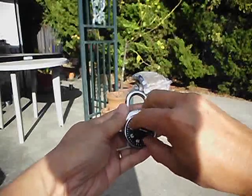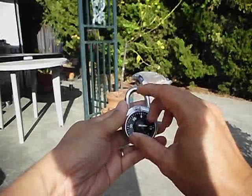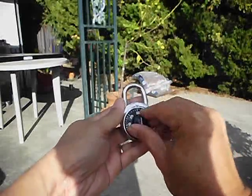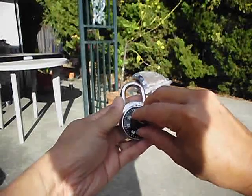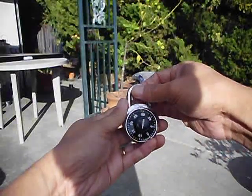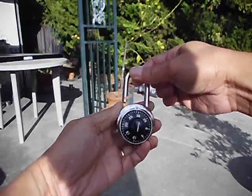Seventeen... what was it, thirty-nine?... Twenty-nine. Please work, please work, please work. Yay! Okay.